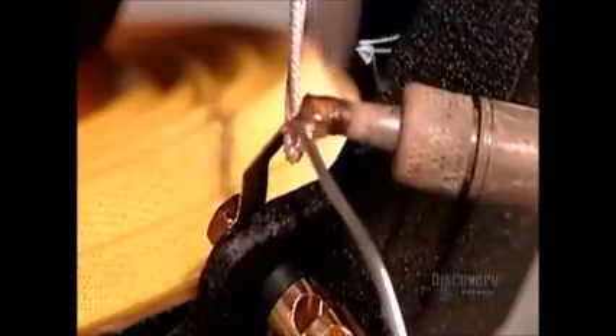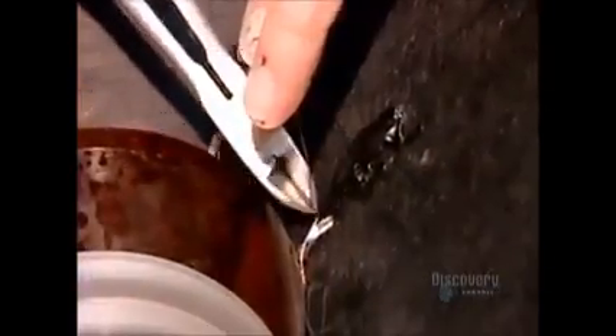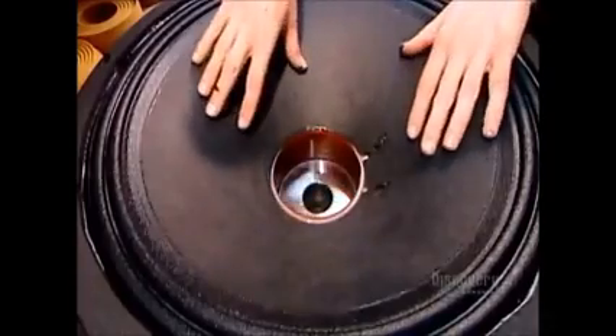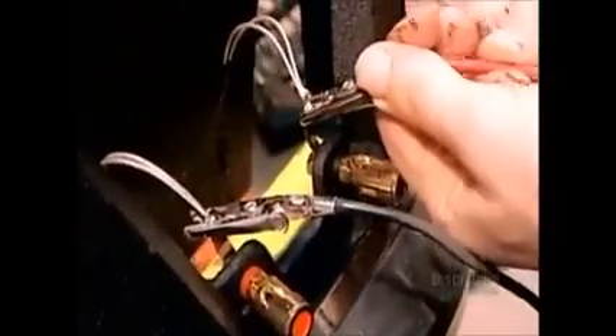Then they solder the electrical connections. The current coming from the amplifier travels by wire to the two terminals. The terminal wires connect to the voice coil wires. After making sure the cone moves freely without rubbing, they glue on a rigid cardboard cap to keep out dust.